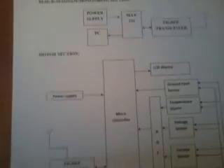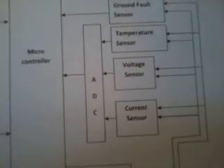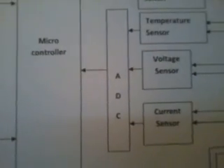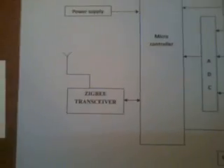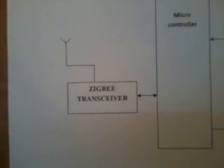In the transmitter section I am using an 8952 microcontroller and one ADC analog-to-digital converter IC. I am using a current sensor, voltage sensor, and temperature sensor, all connected to the MCP3208 ADC — a successive approximation 12-bit ADC. I am also using one AC motor (230V), a cooler motor, and a ZigBee module.